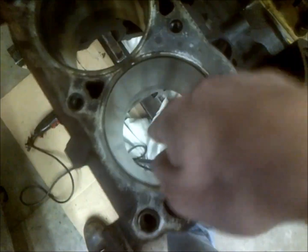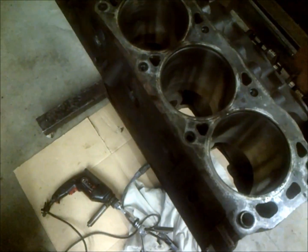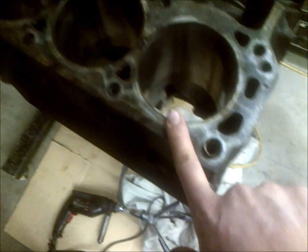Be careful because your hone costs about $30 and they're kind of brittle. Don't go down and smack into the crank journals because that will just bust up the end of your hone. Go nice and easy — don't come too far out and have it fly out, and don't go too deep. You can't go past the pivot points on the top or else it'll fly out.